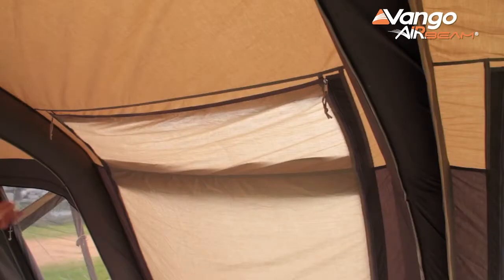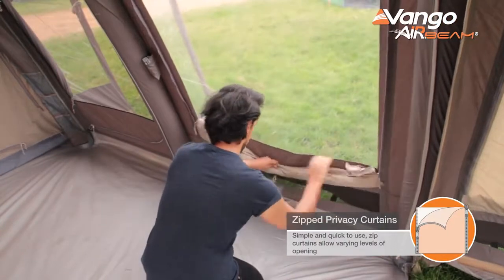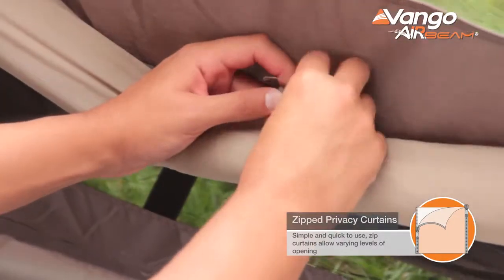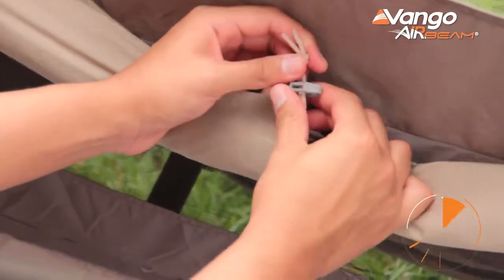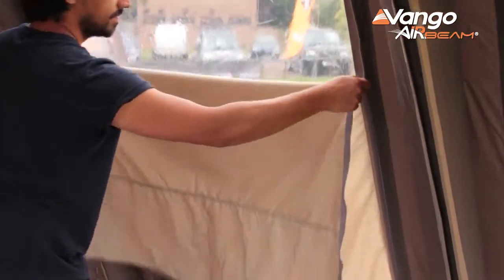Moving inside the tent you'll find our zipped privacy curtains. Zipped curtains are fantastic because they give you total flexibility to have them completely open and rolled away, or closed as much as you need all the way to completely closed for maximum privacy.